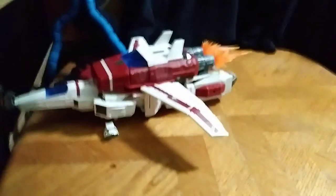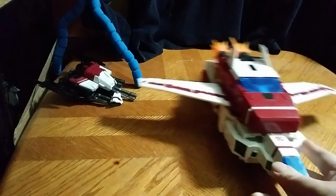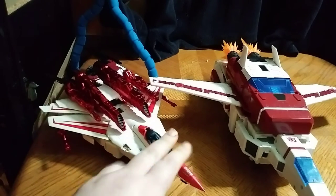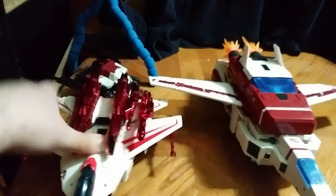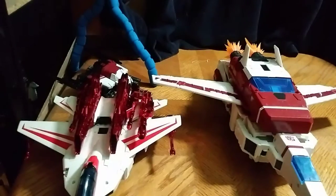Now let's get down to comparisons — comparing it to another Jetfire. Here he is next to the original Jetfire, and this is from Combiner Wars. The Combiner Wars one is okay, but this one is the best Jetfire we got with Siege, and I love it.